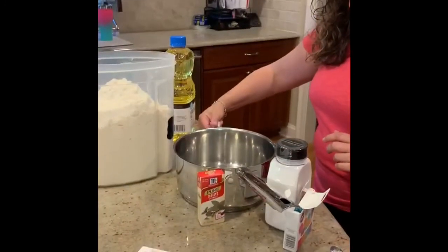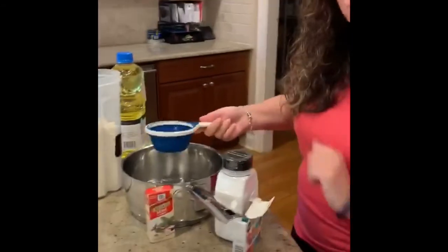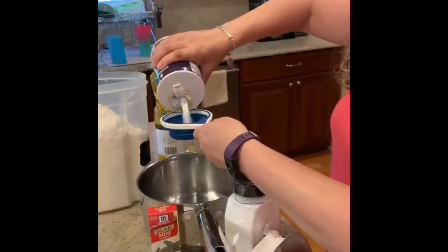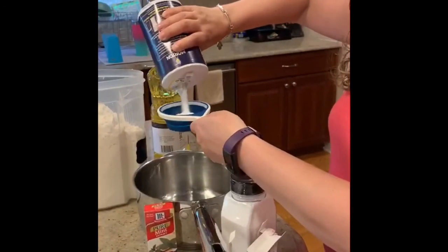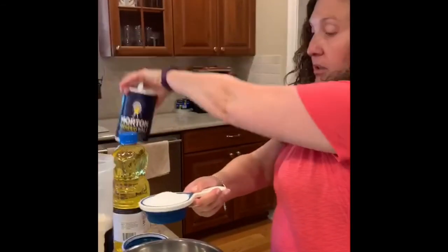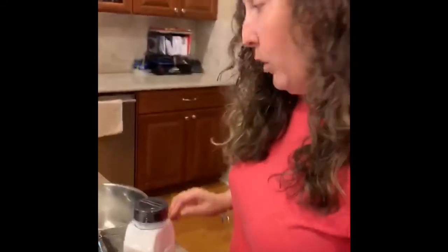Let's start putting our ingredients into the saucepan — we have a big one here. I'm going to pour in one cup of water. Now it says a half a cup of salt. Here's the salt, and as I told you, it's very, very salty to make this. I'm going to put a half a cup of regular salt into my pot.